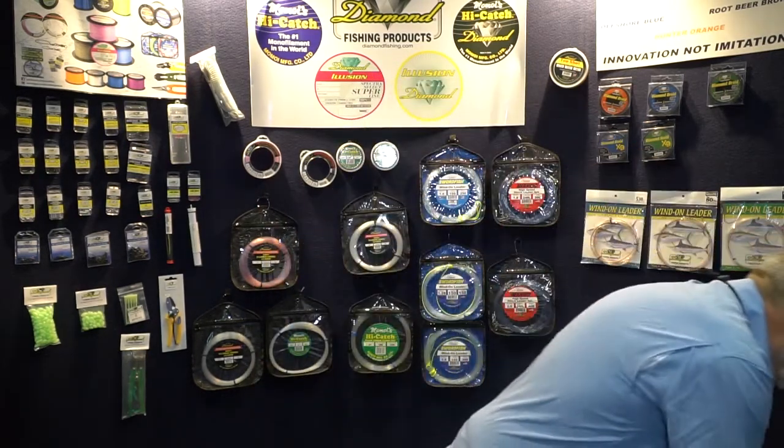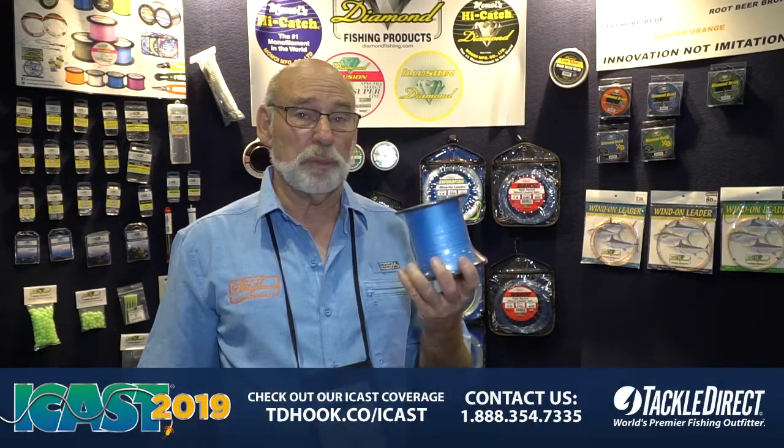It comes in pound test 60, 80, 100, 130, 150, and 200. A 600-yard spool of any pound test in hollow core is $79.99. All of our competition is probably over $200 — it is a tremendous value.